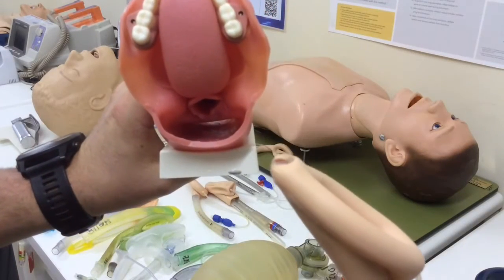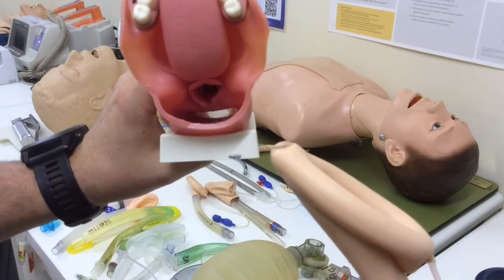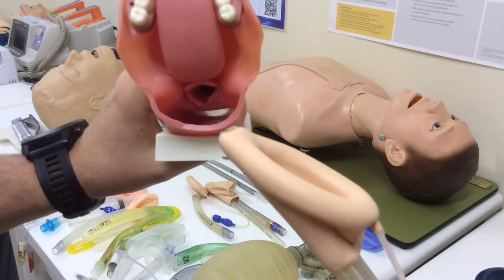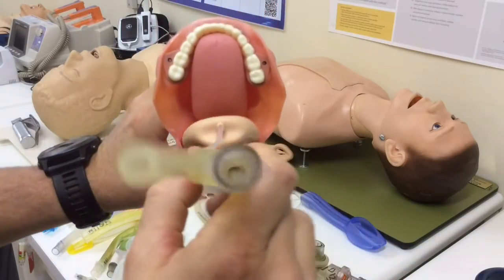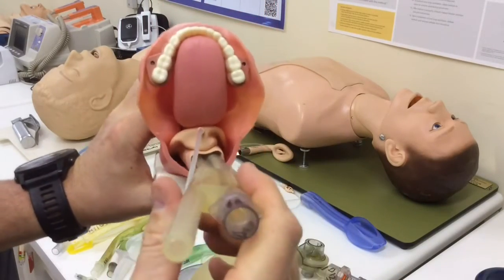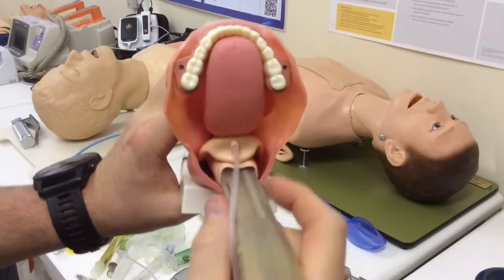So you recognize that when you're inserting an LMA, the principle is that the very tip of the LMA should be sitting posterior to the arytenoid cartilages in the proximal portion of the esophagus, sitting down like this, with the posterior cuff sealing at the base of the tongue.